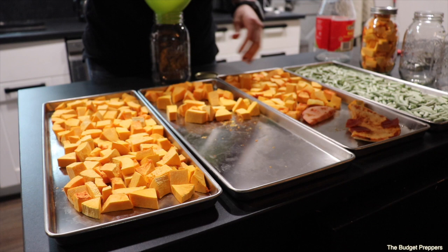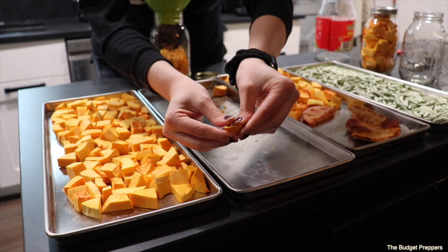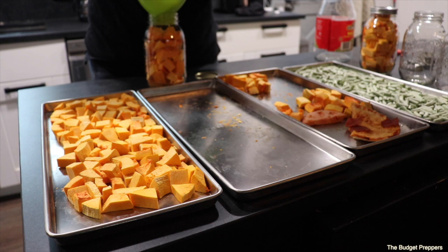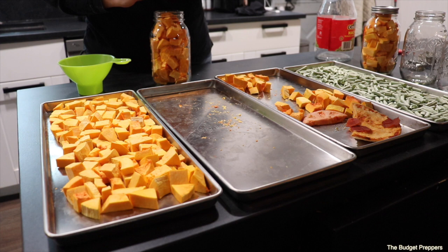These pieces are hard as a rock — very, very hard. Do remember I did not blanch these; these are completely raw. So when I reconstitute them I will use hot water or put them in a casserole — that's typically how we eat these. About a tray and a quarter fits into two jars.